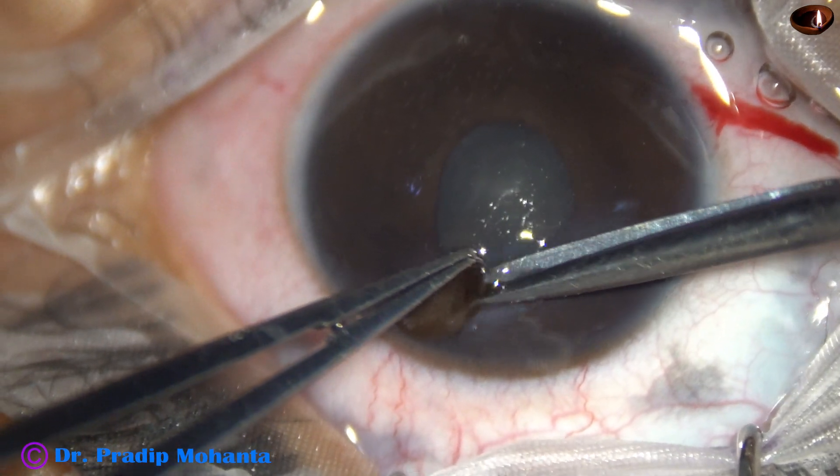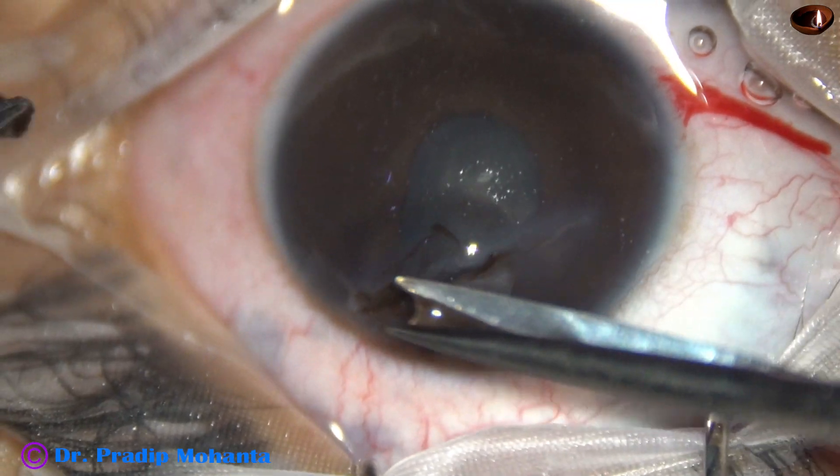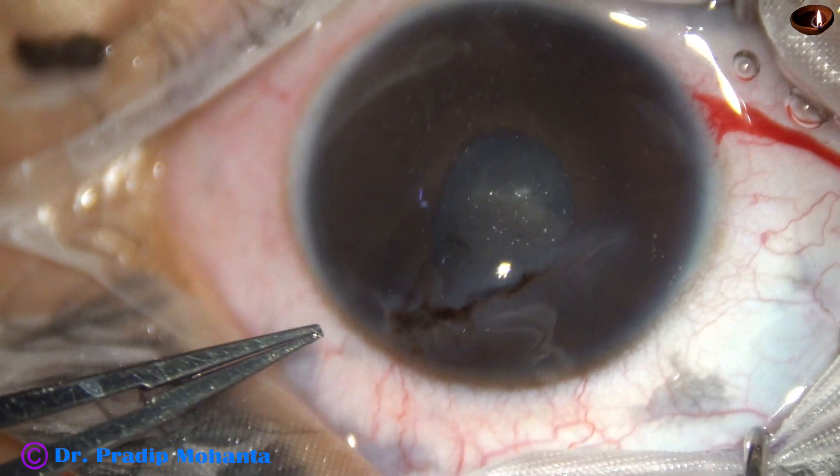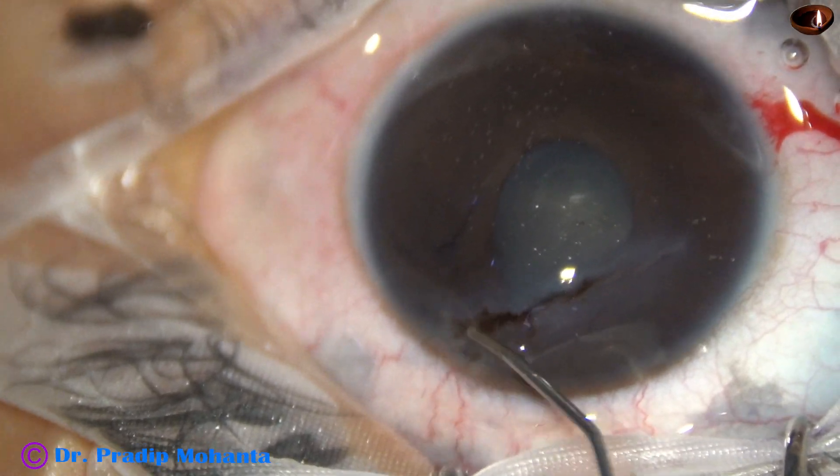Now I am abscising the iris that prolapsed out. This is moxifloxacin.